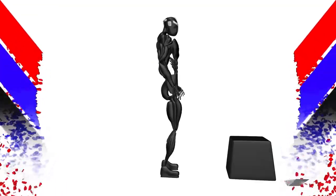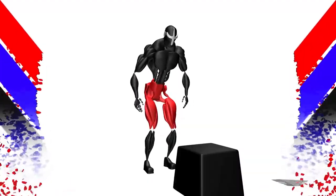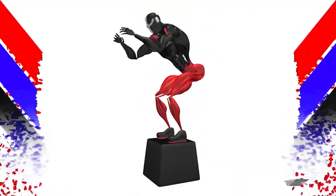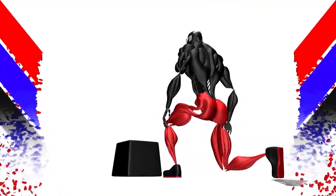Box jumps. Muscles used: hips, hamstrings, glutes, quads, calves. Purpose of the exercise: increase vertical.